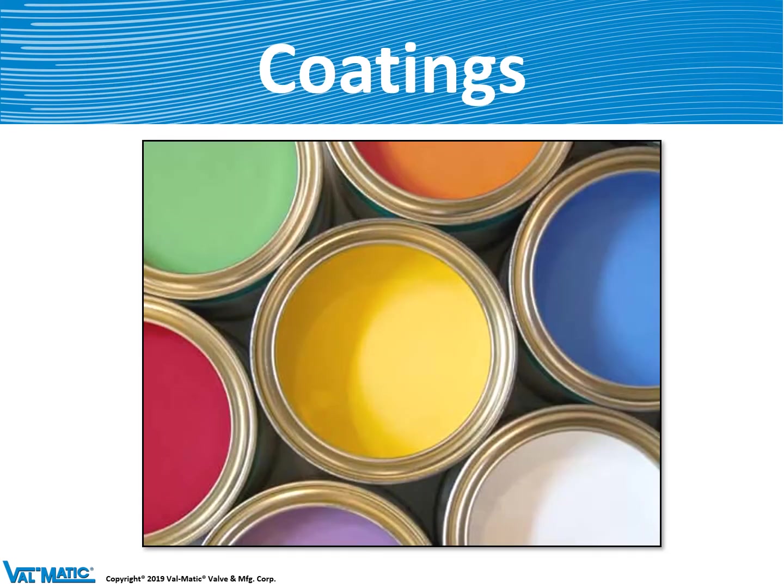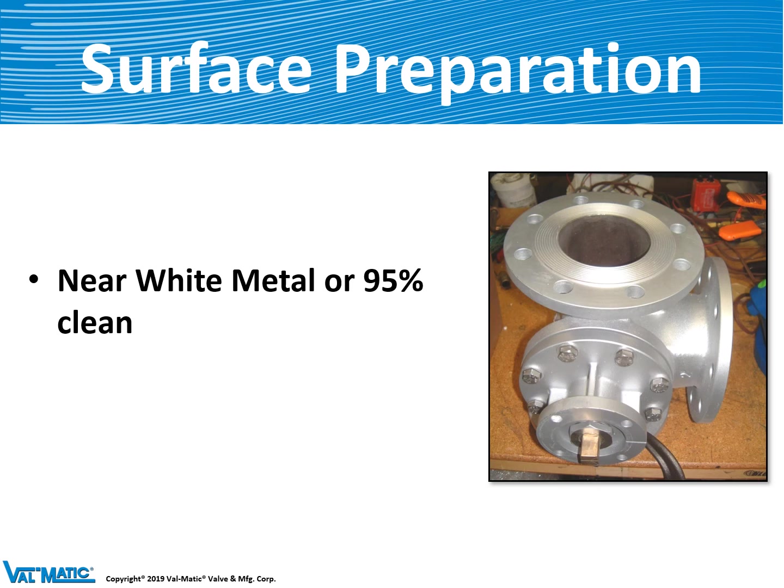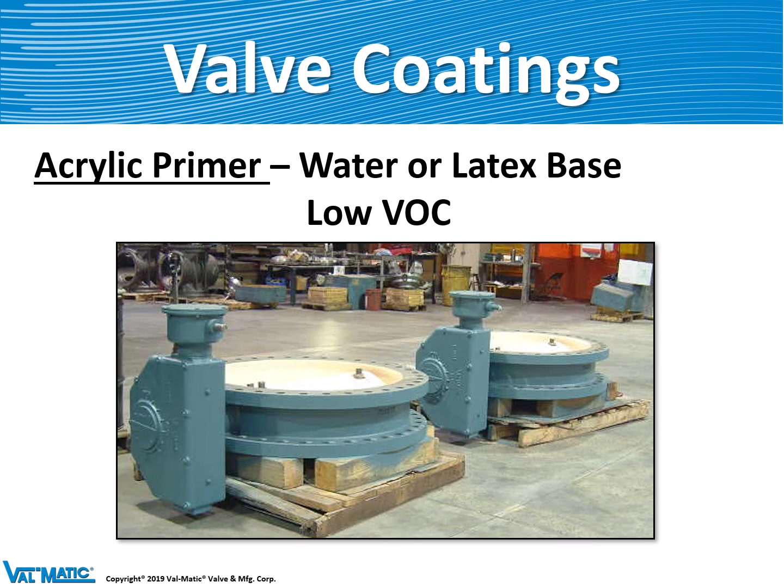Let's talk a little about paint and coatings. To apply a good epoxy coating, you first need to clean the body. We use a blasting system that creates a near-white metal finish — 95% clean — to remove all rust and debris on the valve. After blasting, we apply a coating. One of the most common coatings we use is an acrylic primer, Valmatic Blue. This material was changed about 20 years ago to a water- or latex-based material with low VOCs — Volatile Organic Compounds — which are harmful to the environment.